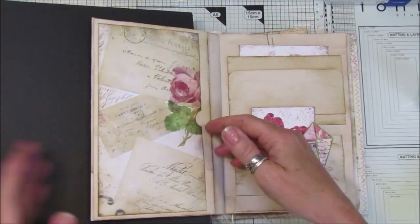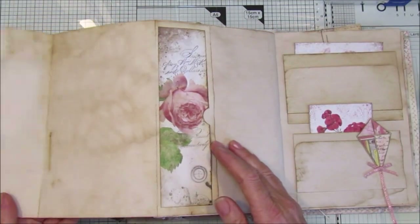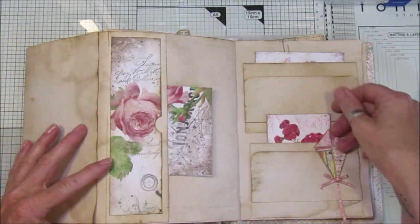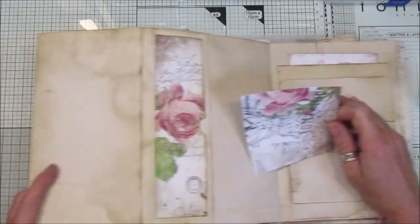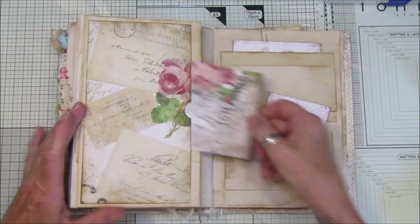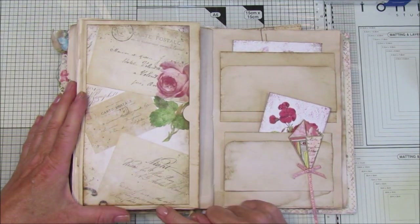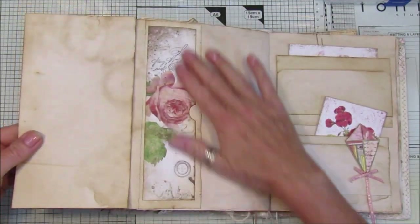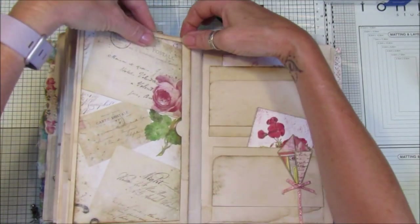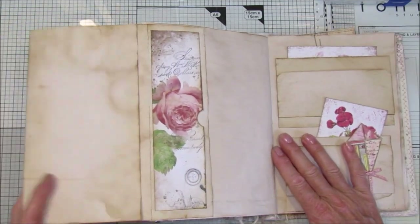There we go — how simple was that? It opens up like that and you've got a nice big journaling spot. We've got a nice pocket in there, another nice pocket in there — three big pages for journaling on, and then a nice big giant pocket. Simple, quick and easy, and that's just with a piece of tea-stained paper and the Friday freebie. You can pop a little paper clip on top if you want to hold it down, but I don't think it really needs it — it'll just flip quite nicely open.